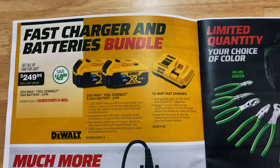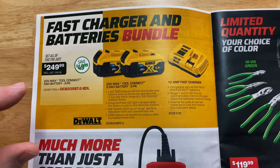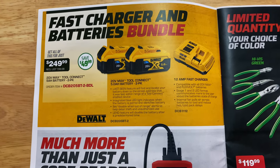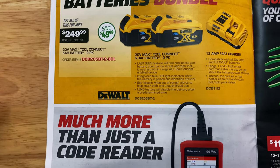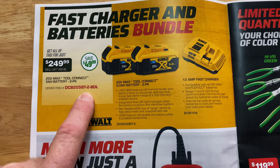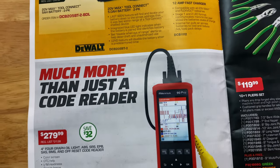On this page we have fast charger and battery bundles — the 20-volt 5-amp batteries with a 12-amp fast charger. Two batteries, one charger — $249. There's your part number. $750 saved on that deal, so if you need some batteries, there you go.